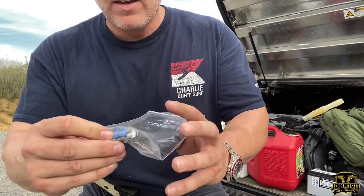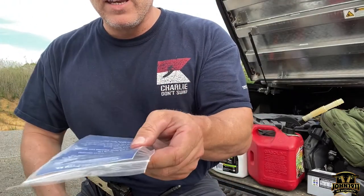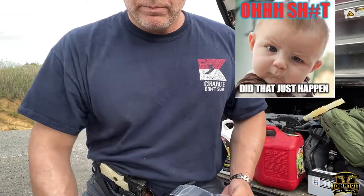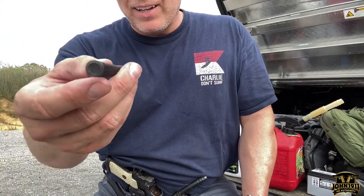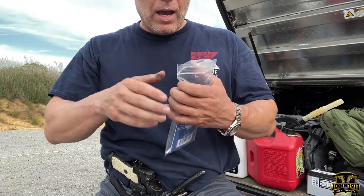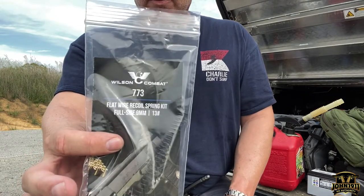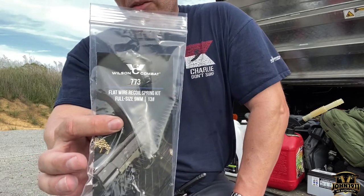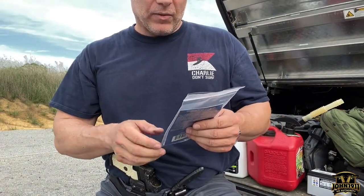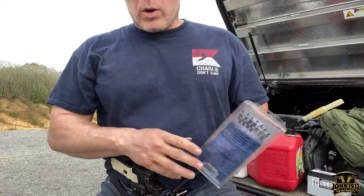You do need to have a smaller plug — a GI plug — because the internal dimensions of the flat wire recoil spring are smaller, so your standard plug won't fit through it. Wilson explained that and sent it over. It looks like a kit. If you look up product number 773 on their website for a five-inch gun with flat wire spring, that should get you the whole flat wire recoil spring kit.